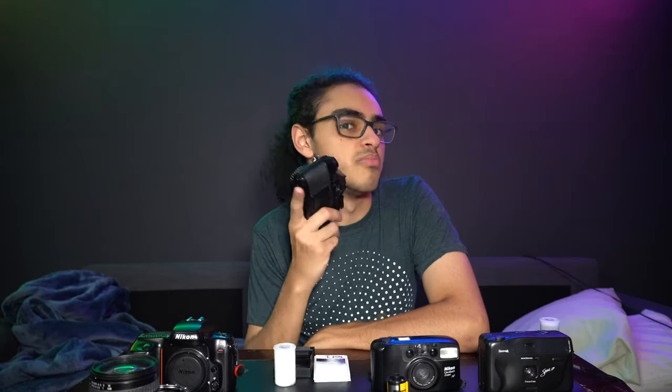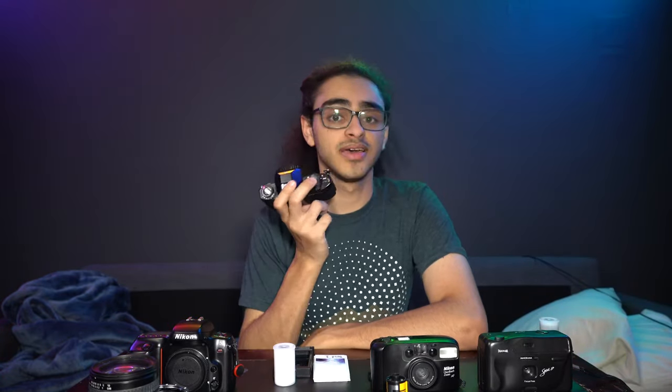It's a Nikon EM. It's mostly manual, with automatic shutter speed. This particular one is broken, so I have to use it in 1/90th of a second mode or bulb. That kind of sucks, but oh well. Other than that, it works.